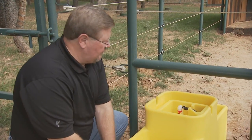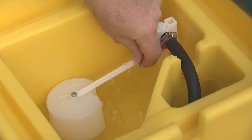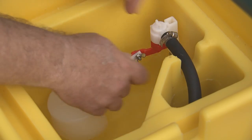You pull the cover off — there's no tools necessary, just pull it off with your hands. And to adjust the water level, you just do it with this wing nut. You loosen it, adjust your level to where you want it, and tighten it back up.